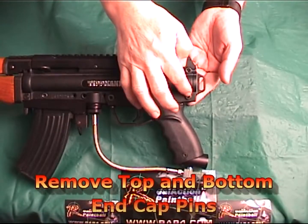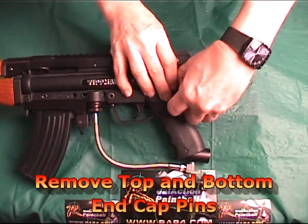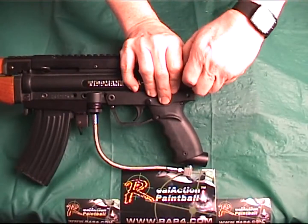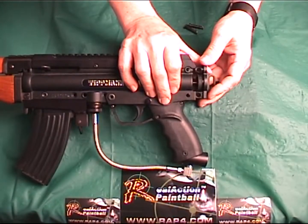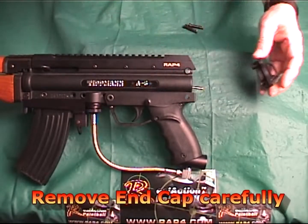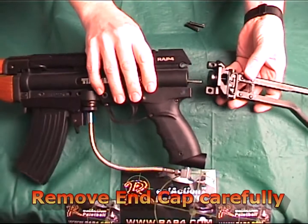You start the installation by removing both the bottom and top cap pins from the A5. Next you remove the back cap assembly, and when removing be careful not to let the inner spring or pin fall out.